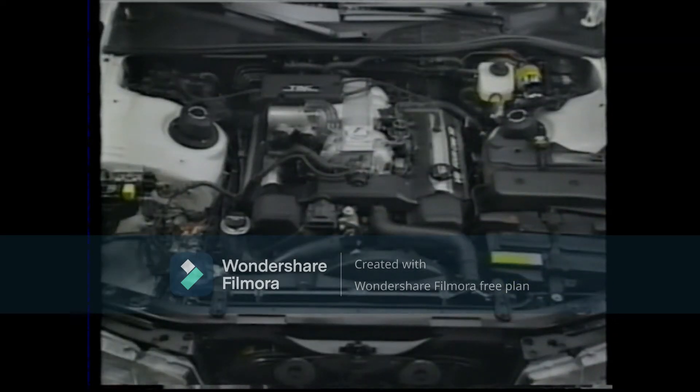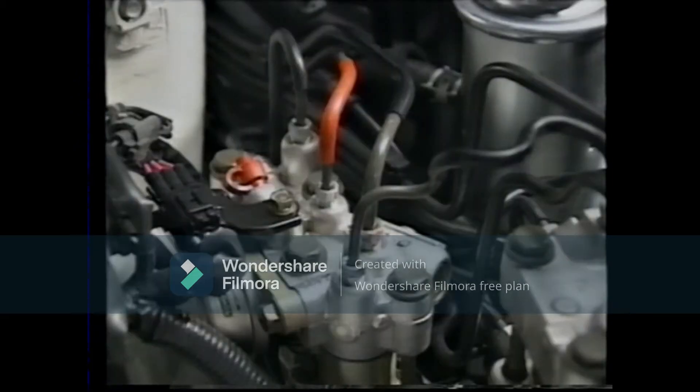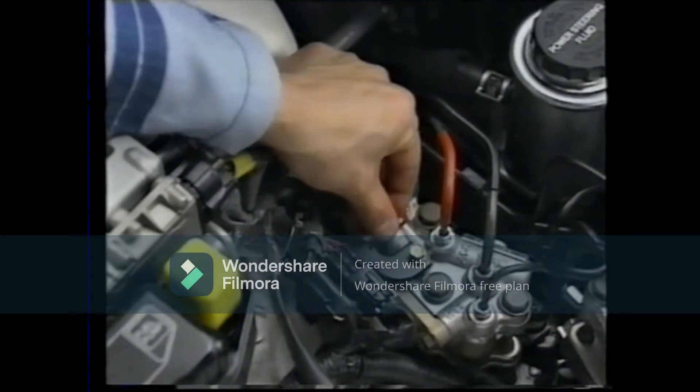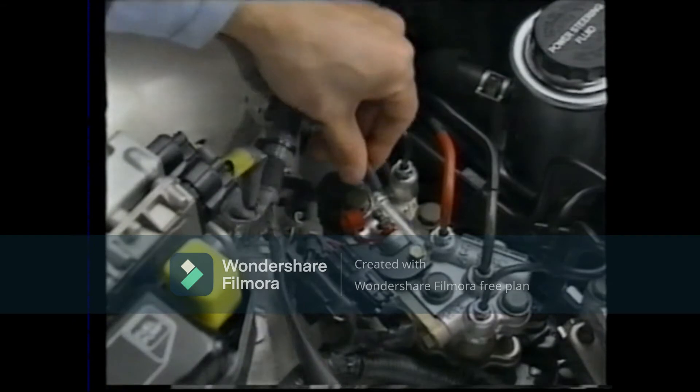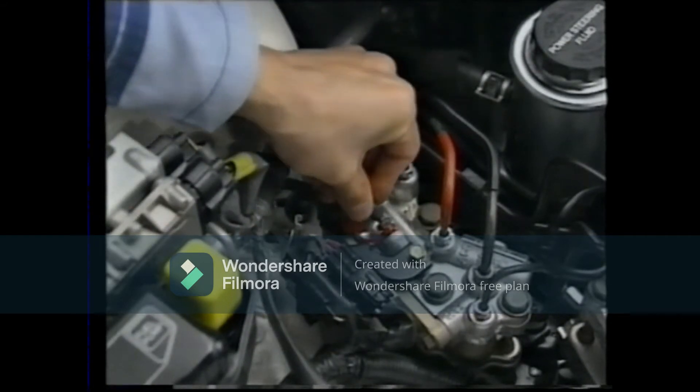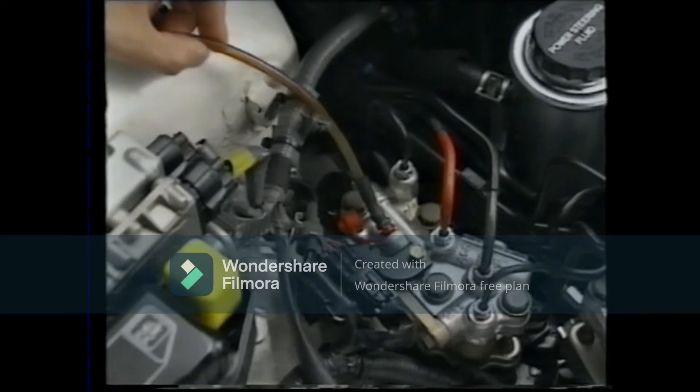The brake line connecting the TRC accumulator and actuator is covered with a red vinyl tube as a safety reminder, because the brake fluid is constantly under high pressure. Before replacing the TRC actuator or accumulator, make certain that you first drain out the high pressure fluid through the TRC actuator bleeder plug.